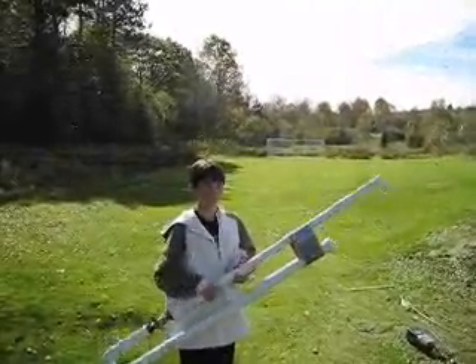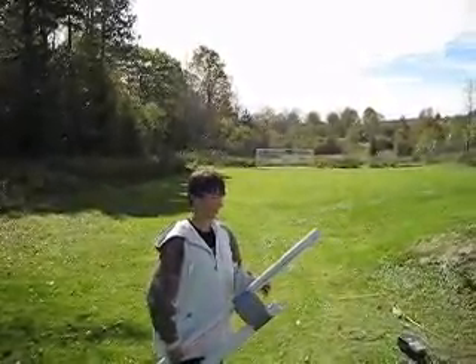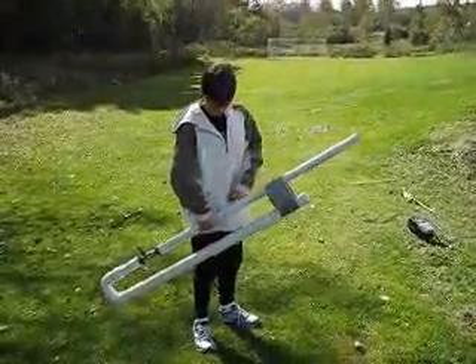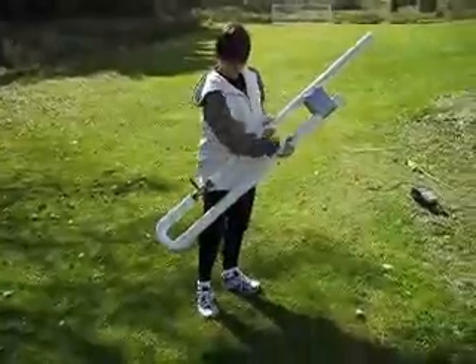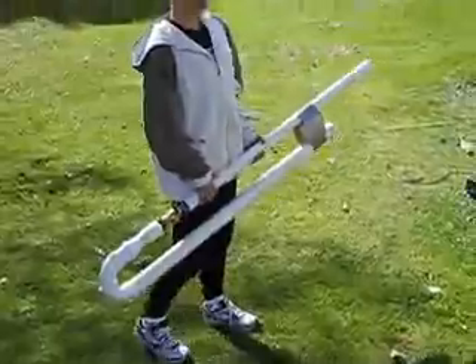Here's our air-powered projectile launcher. I have three milkweed pods in the barrel down here, and here's our release lever. The air is in here at 40 psi, and we're going to see how it works.